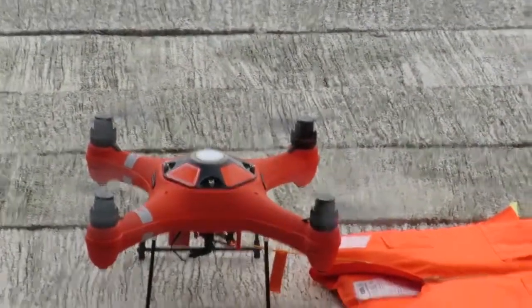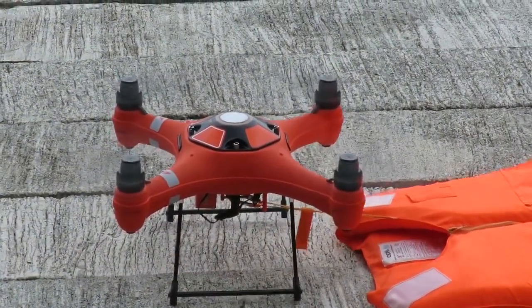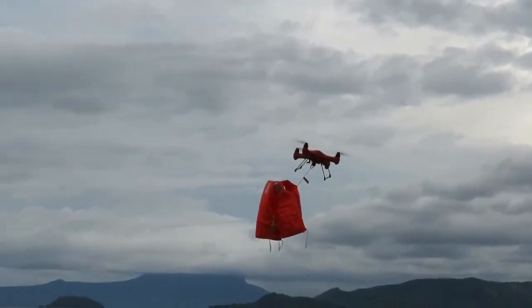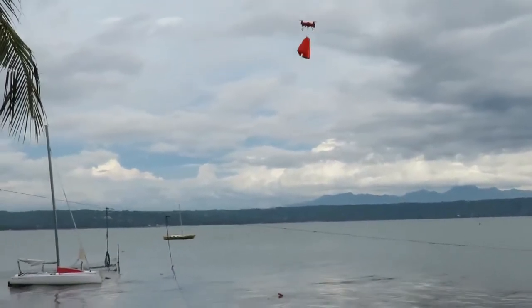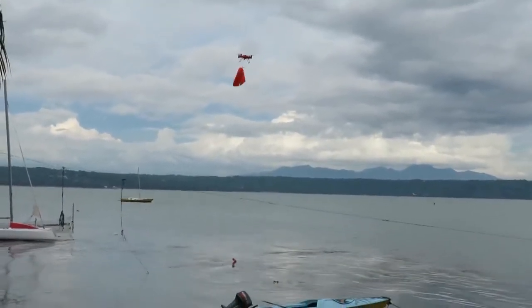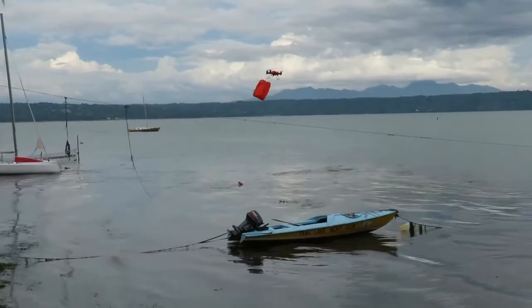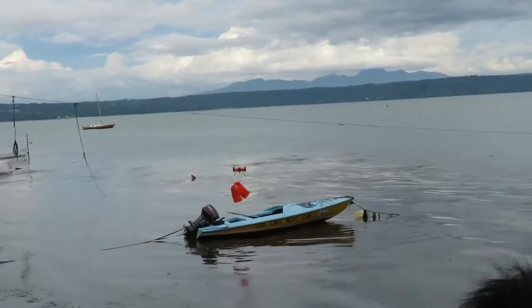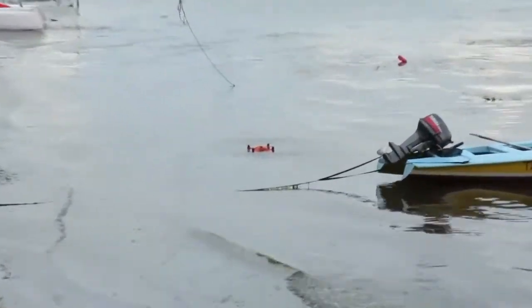Arming drone! Take it off. Oh, here we go! Boat! There's a bit of wind. Look at that! Alright!